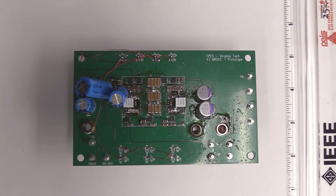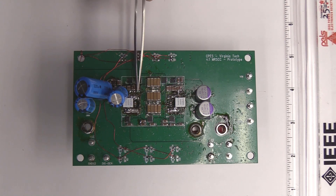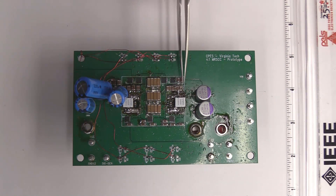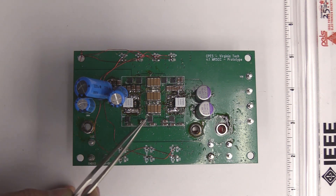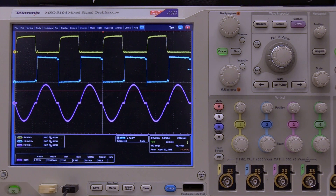This is the multi-resonant switch capacitor converter. We can see the first resonant tank L1 and C1, the second tank which is the DC filter capacitor C2, and the third resonant tank L3 and C3. On the top we have four devices Q1, Q2, Q3, Q4, and on the bottom we have six devices Q5 through Q10. This is the waveform of the resonant switch capacitor converter.